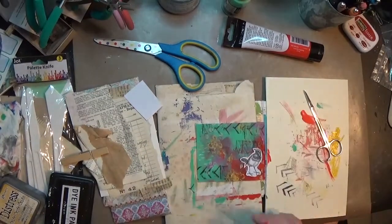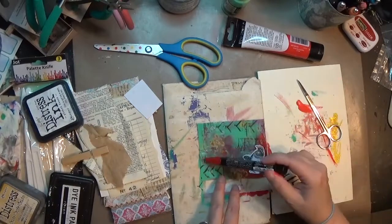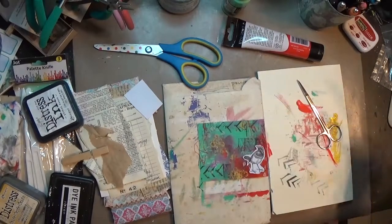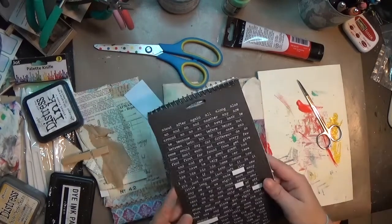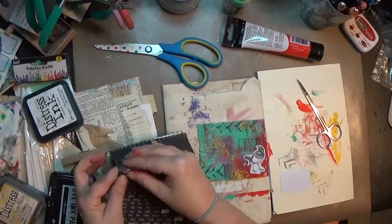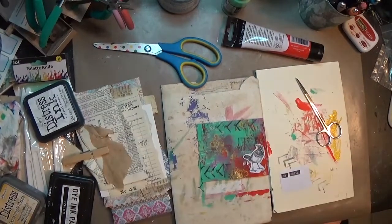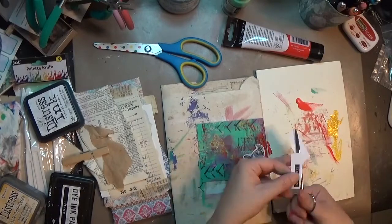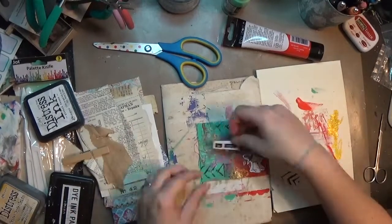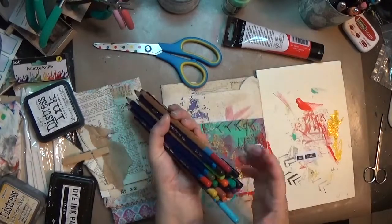Then I pull out the Picket Fence stamp pad and try to use the back of an eraser just to make some little dots — it didn't work out really great but it was worth a try. Then to bring that red on the other side of the page, I'm using a Posca paint pen in red and just kind of randomly doodling. I use the far end of the pen to get it really sketchy just to get some color on the page.